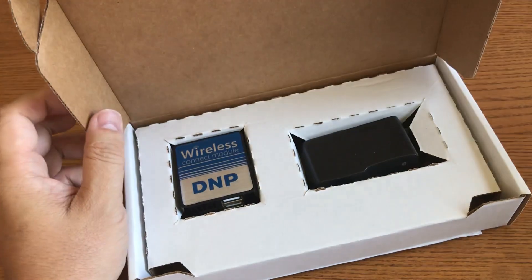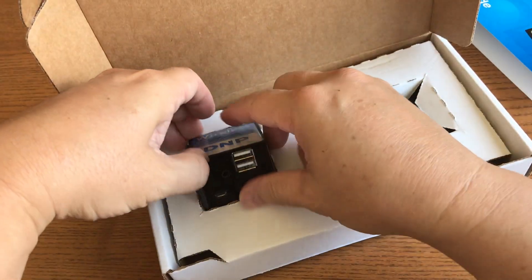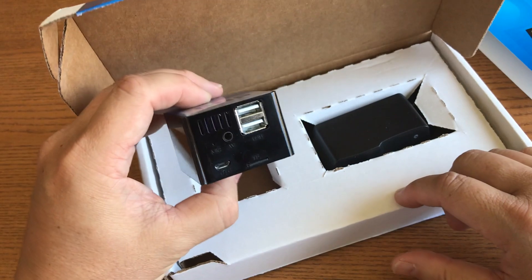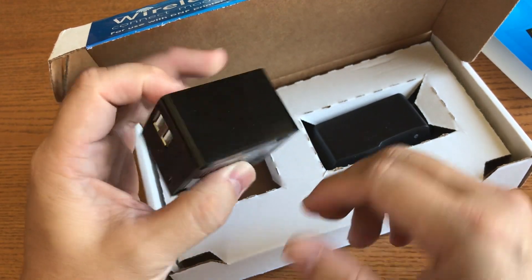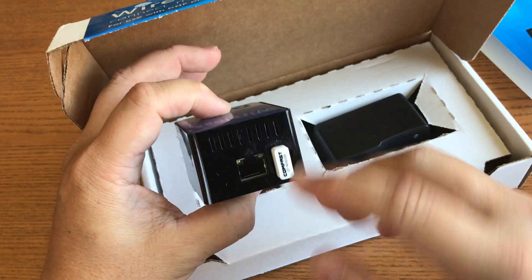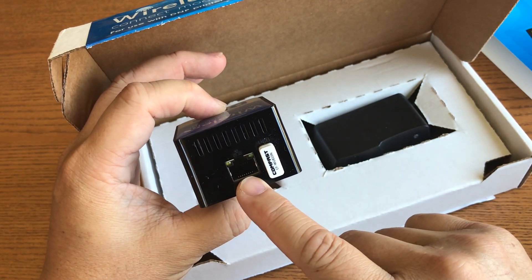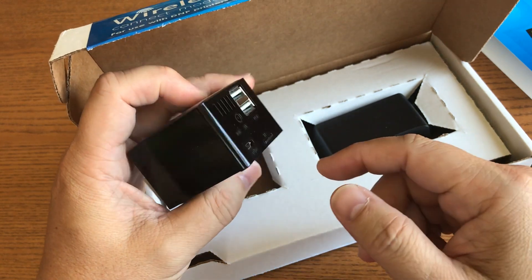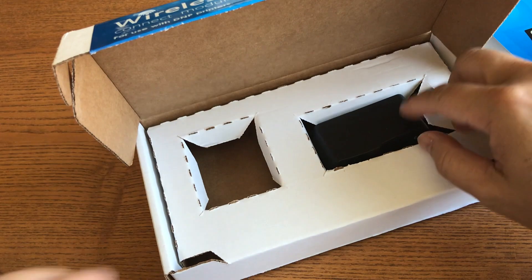Then you have the wireless connect module right here. You can see the port for power, and you can also connect it to Ethernet, so you could have a wired connection to your printer on the network as well. This here at the top is the AC adapter.